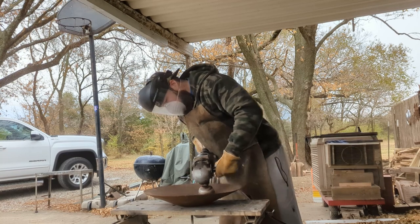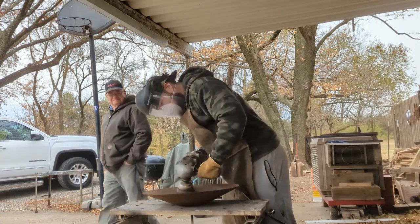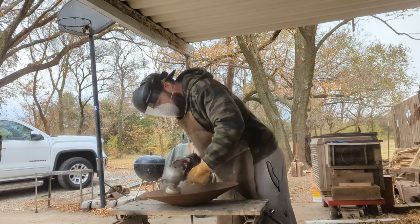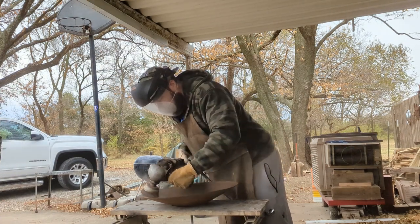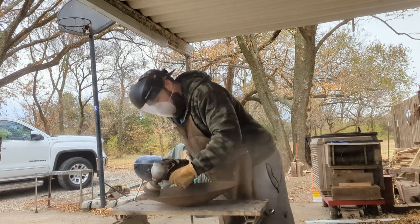Starting off, we used this wire brush attachment to get the majority of the rust off the disc. This thing was caked in rust, so I wanted to use this really aggressive form first to get off the majority of it before going to a more fine disc to get a nicer finish.